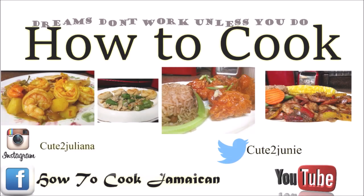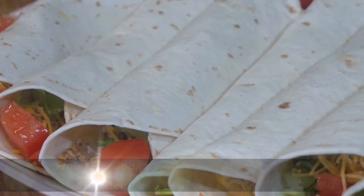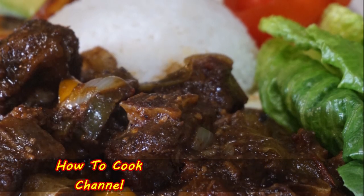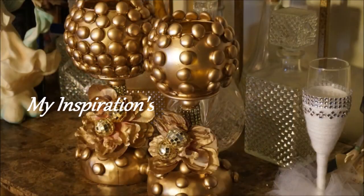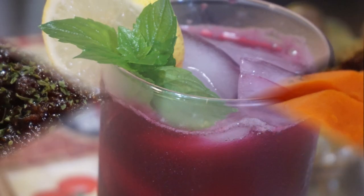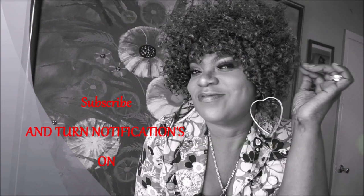If you're still here watching, make sure you have subscribed and turned on post notifications to be reminded every time I upload recipes like these. Tell me what you want to see and I'm always here to deliver. Also subscribe to my other channel, Life of Juliana — the link will be in the description box where you can find all my vegan recipes.